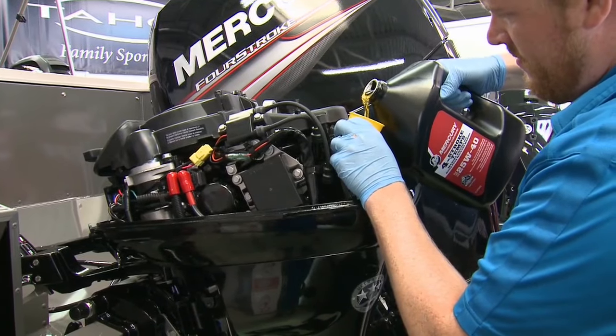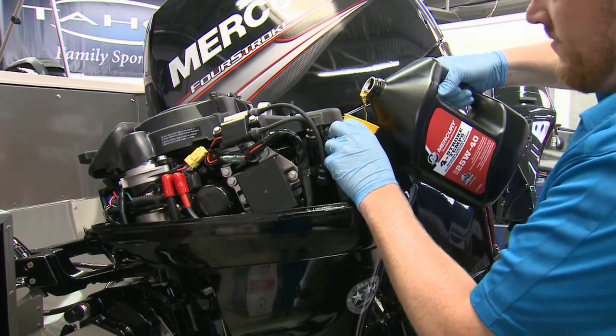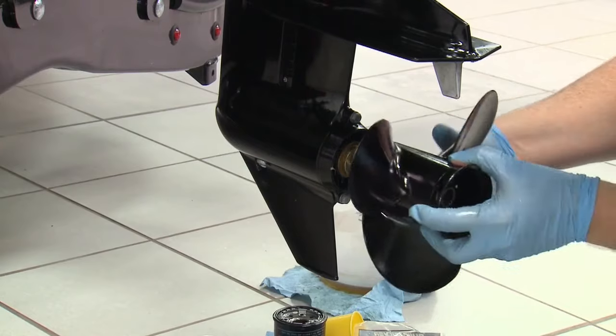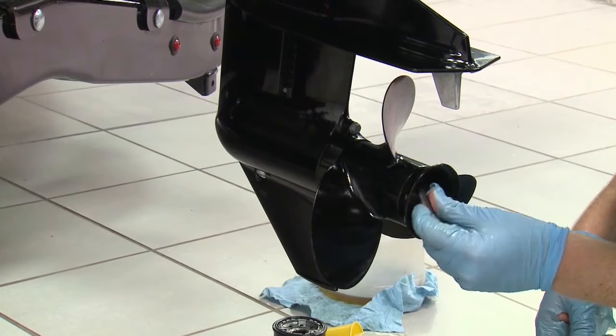Take any time to sop up any spilled oil or fuel, then fill your 4-stroke oil to the appropriate level. Check for leaks in the lower unit, and seeing none, lube the shaft and replace and secure the prop.